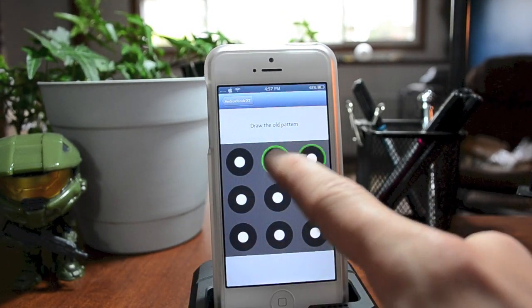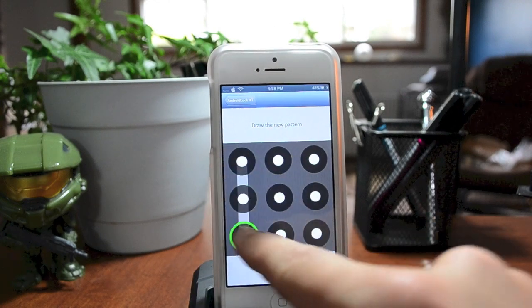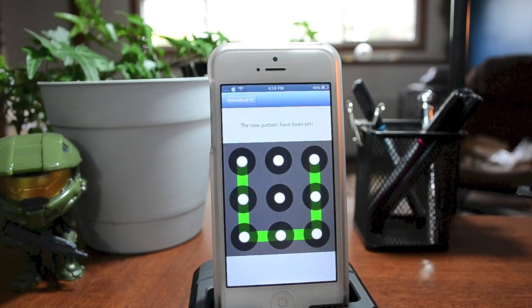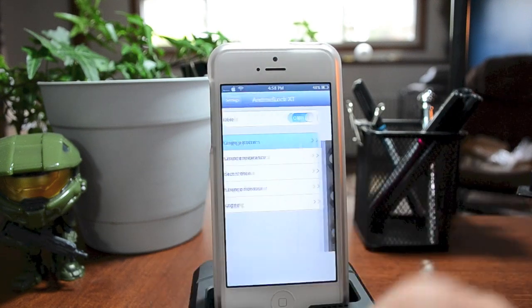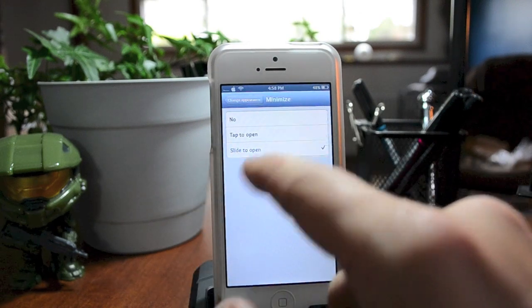First off you have the on/off switch right there. You do have 'Change Pattern' so you can change it to whatever you want. That's my old pattern, and I could simply do something like this now if I'd like, then redraw it one more time to confirm it. That is my new passcode — pretty awesome.